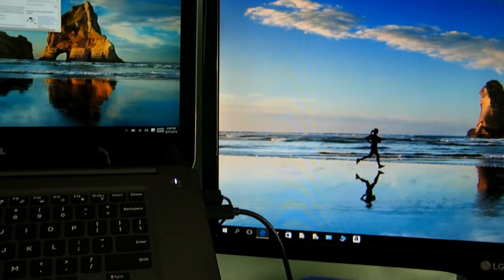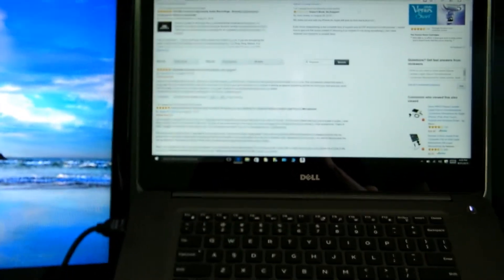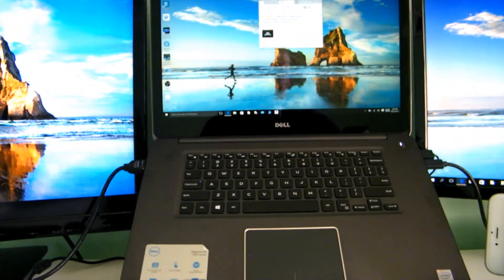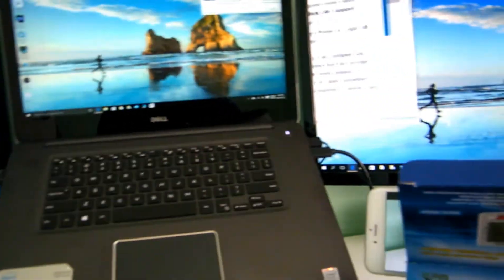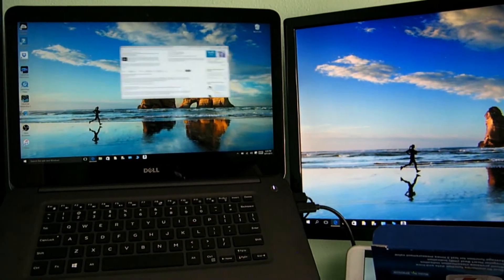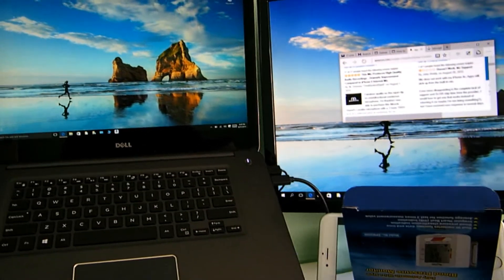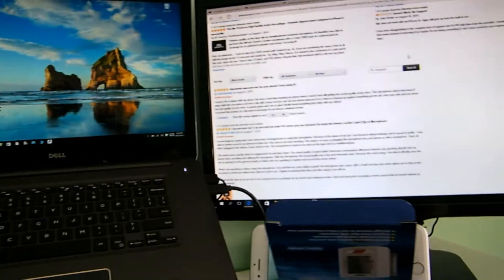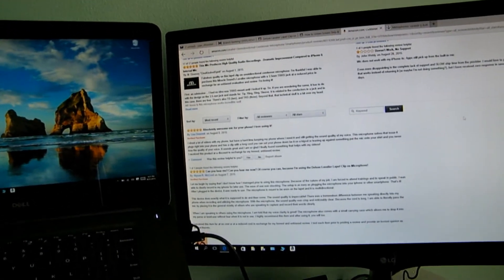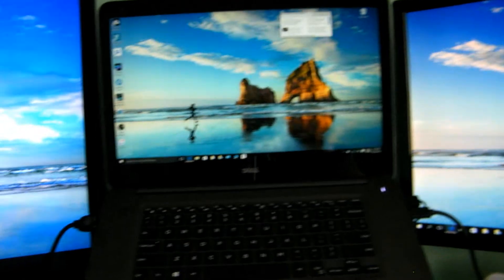I'm minimizing a window and bringing it over — boom, now it's on the third screen. There's no lag whatsoever. See that? There it is on the big screen — no lag, no lag whatsoever with this device. I'm very happy with it.